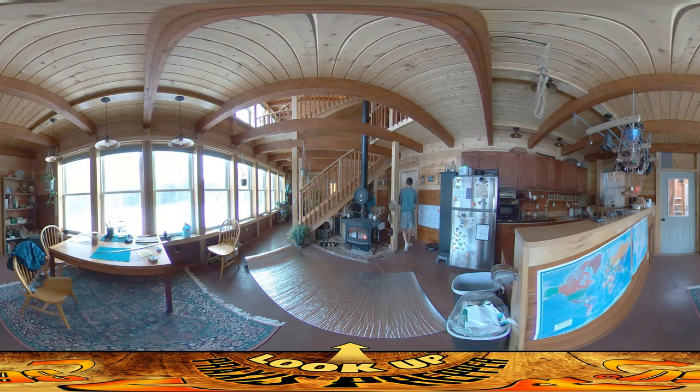The door is not insulated at the moment — it's just about an inch and a half of pine. And it's right next to the wood stove here, so obviously that door gets a lot of heat.